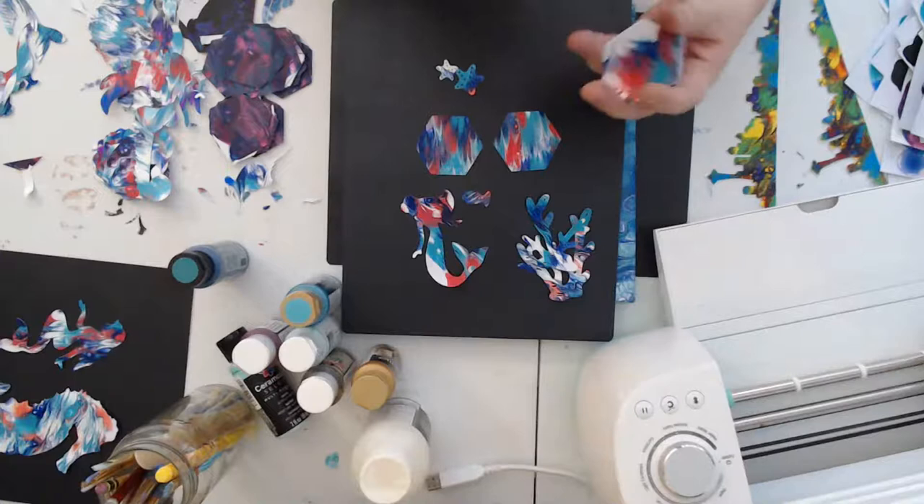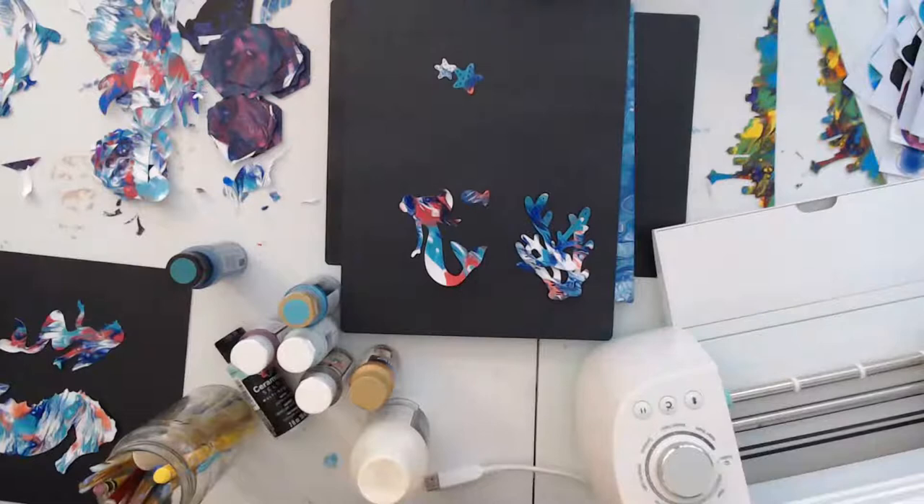There's another one that Artsy Studios is doing — it's a worldwide sketchbook tour. That's another neat one that's coming up as well.